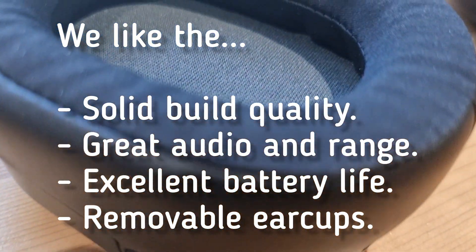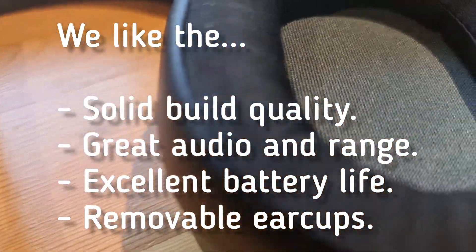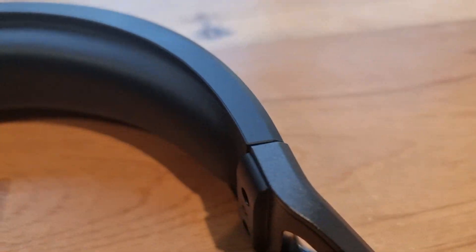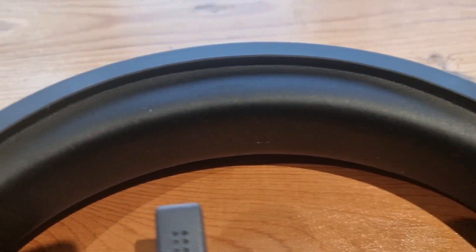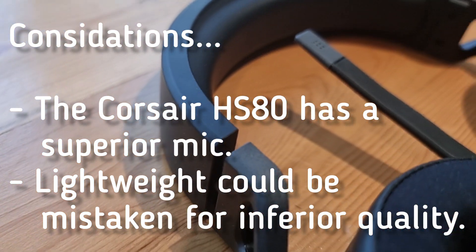And that's it for today's review of the Corsair HS65 Wireless gaming headset. If you found this video helpful, don't forget to give it a thumbs up and subscribe to the channel for more tech reviews and gaming content. Thanks for watching, and I'll see you in the next one.